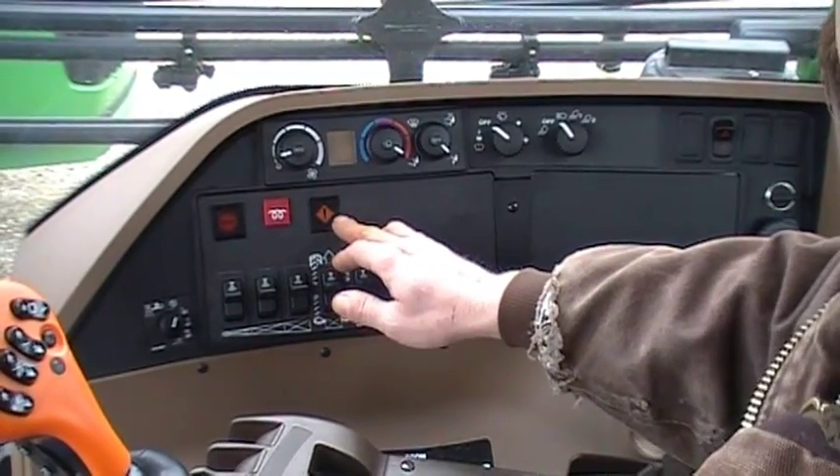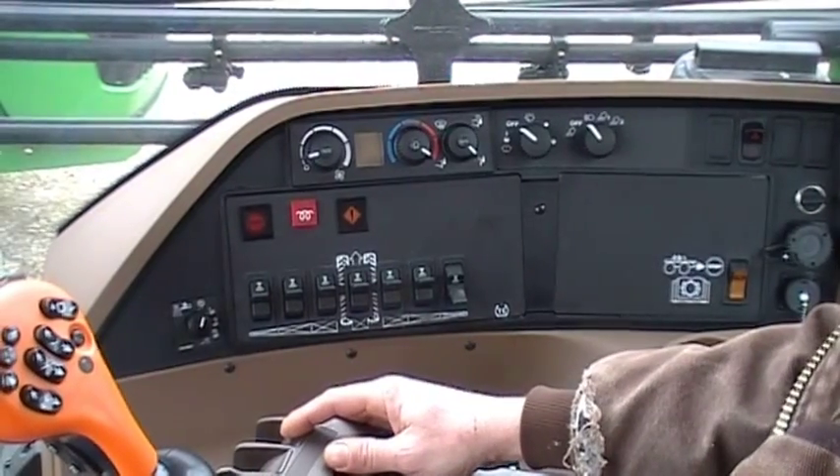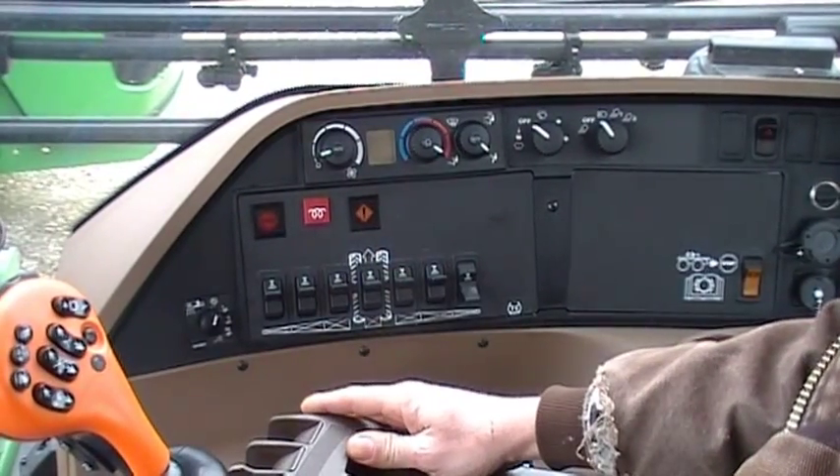Above here we have a warning light. This will come on any time the parking brake is on, any time the sprayer sets a code, or anything like that. It is just a caution light.